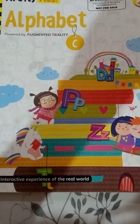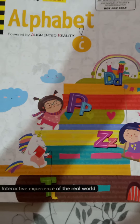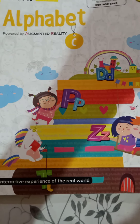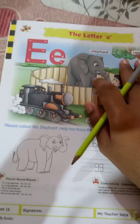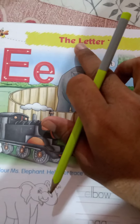Hello students, how are you? Come on, take out your alphabet C book. Today we are going to do sheet number 12 and sheet number 13.